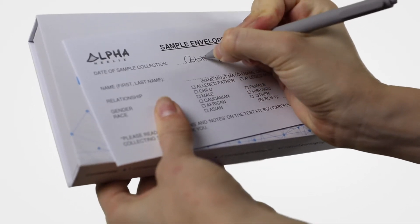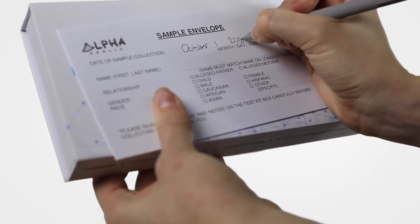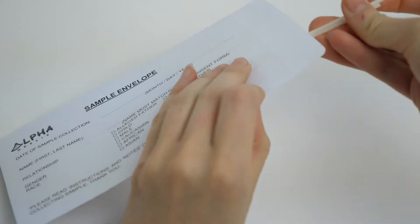Once you have done that, remove and dispose of the plastic packaging of swabs, and run two swabs for each individual being tested, one at a time on the inside of both cheeks, for at least 20 seconds to get a good DNA sample. It's best to do this in the morning. After you have the sample, place both swabs in the sample envelope and seal the package.